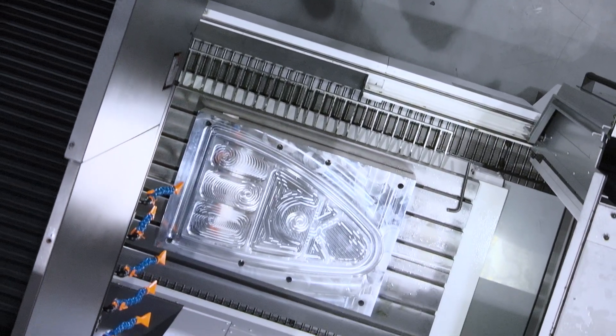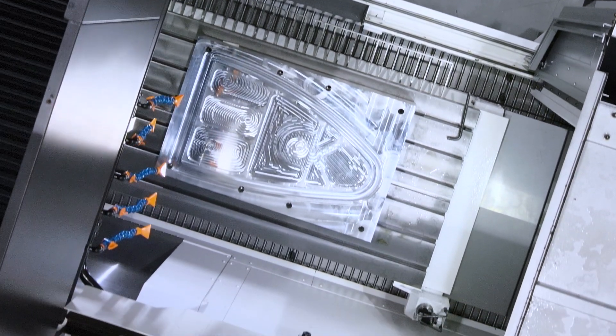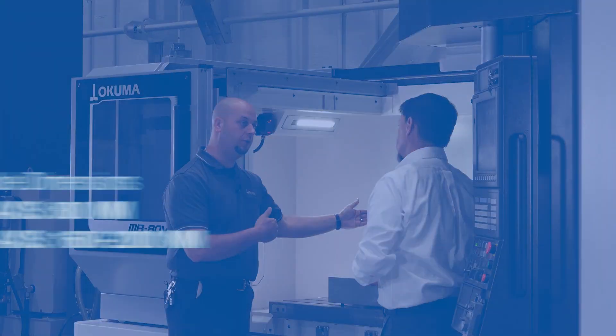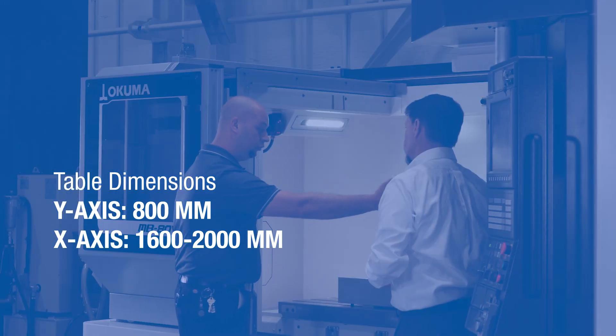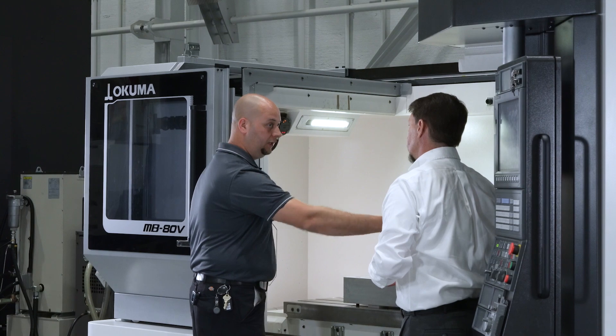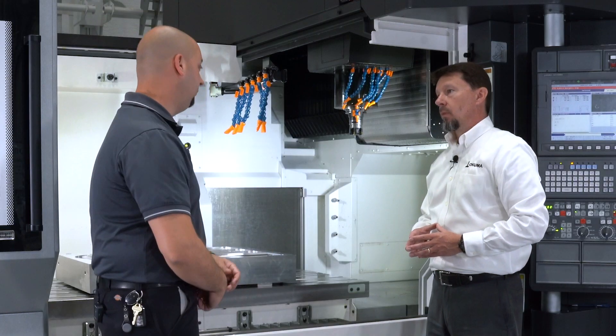Tell me a little bit about the table dimensions itself. This table on this machine is 800 in the Y and 1,600 in the X. We also offer a 2-meter option, which would give us 2,000 millimeters on the X-axis.